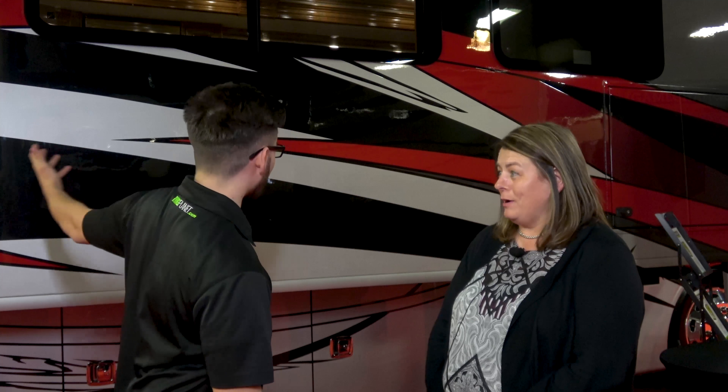Can you please tell me what is unique and awesome about it? What's the first thing that catches your eye on the outside of this motorhome? The red. Awesome paint job. Absolutely. So this is the Revolution SE.